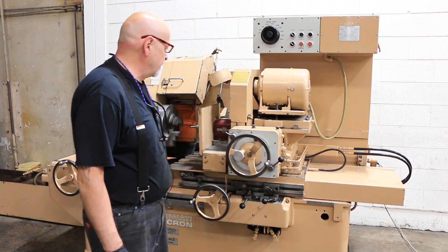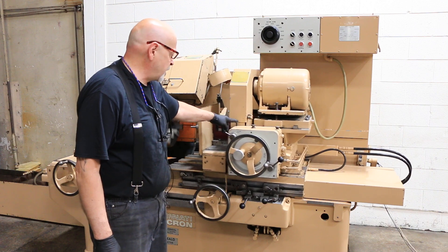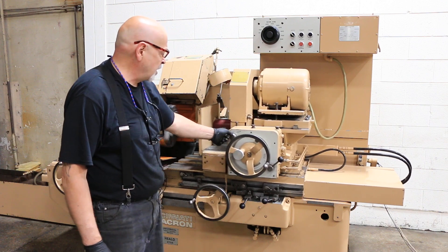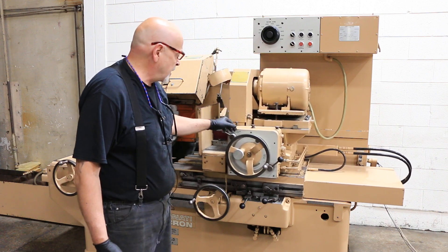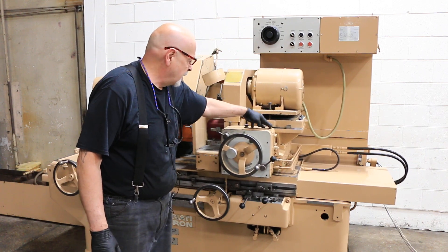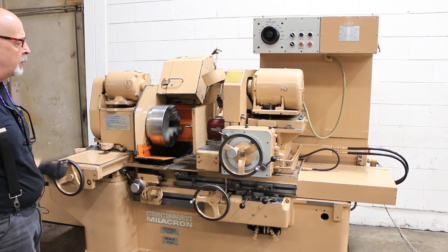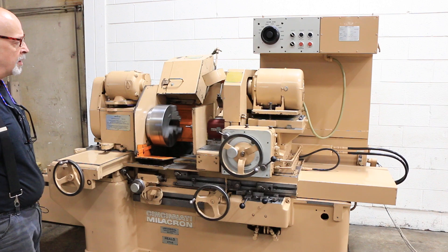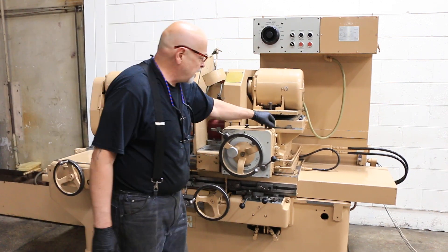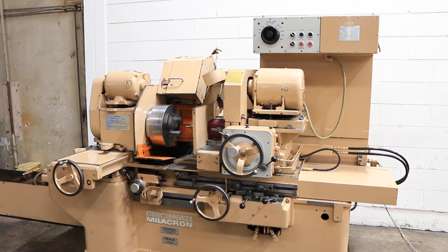You have a fixed stop here. You have an adjustment so you can only feed up to a limit, in case you didn't want to accidentally take too much material off. This here is another control: if you wanted to feed on both sides of the workpiece — right now we're only feeding when we go in, not feeding when it goes out. As you open this up all the way to the end of its travel, you're going to get feed on both sides.